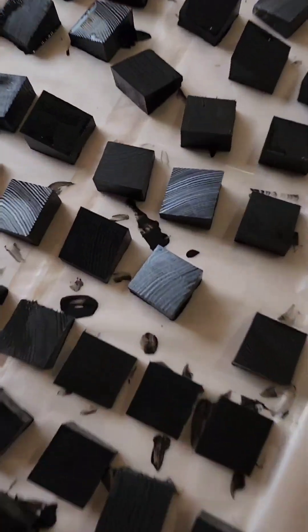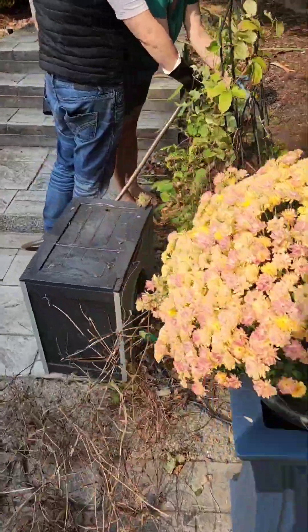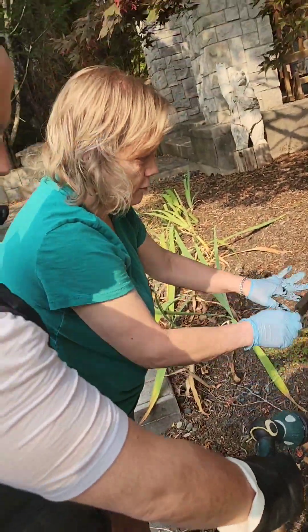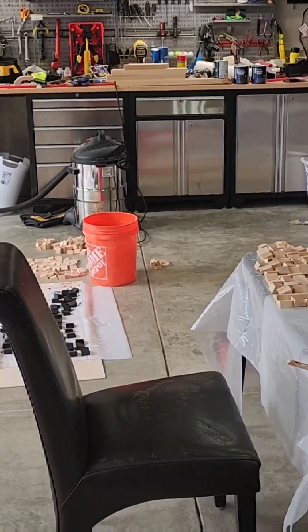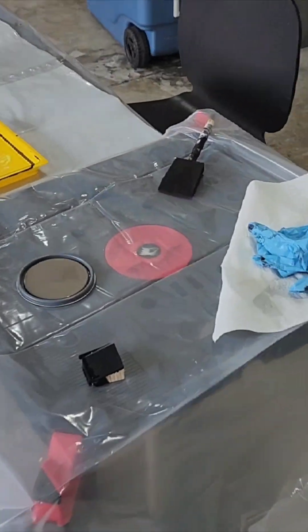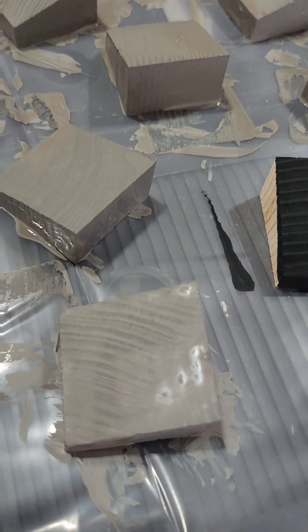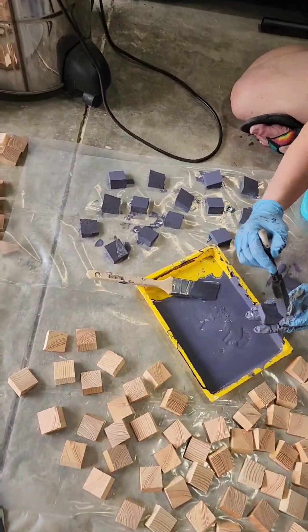Check it out, looking nice. Recruited mom and dad to help out — mom got a nice bracelet, washing it off. Switched over to the table. Next step is gray; put the second layer of paint on — the gray looks a lot better now.